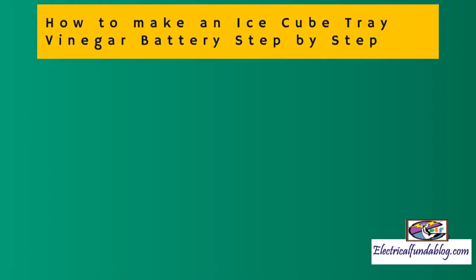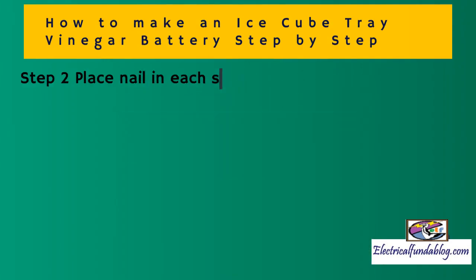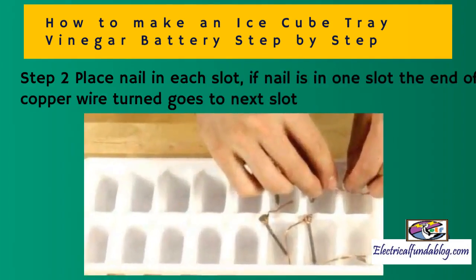Here we will see how to make an ice cube tray vinegar battery step by step. Step 1: Wrap copper wire on the nails. Step 2: Place a nail in each slot. If the nail is in one slot, the end of the copper wire turn goes to the next slot.